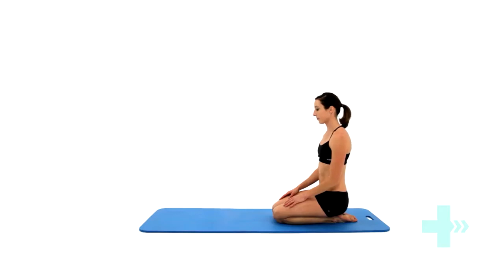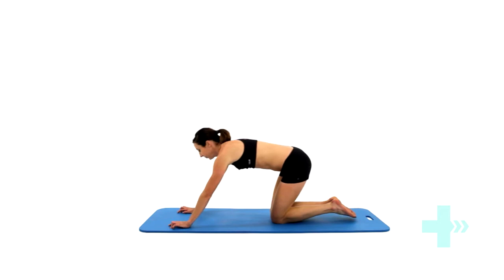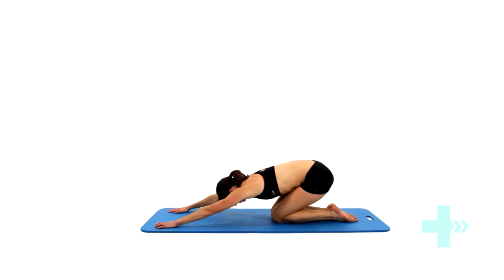Get onto your hands and knees and drop your buttocks back onto your heels. Stretch your hands forwards, dropping your head between your shoulders towards the floor. You will feel this stretch through your back and upper arms.